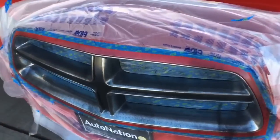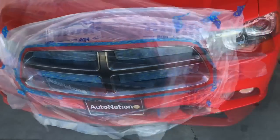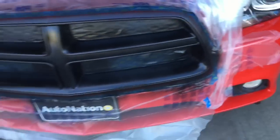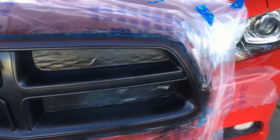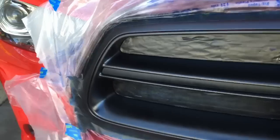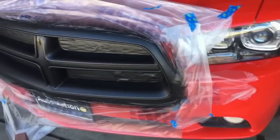First coat — about 50% coverage or so. Coat number two done. Did get a little bit of overspray up in here, but a microfiber cloth will wipe that right off later. And coat number three, layer number four.